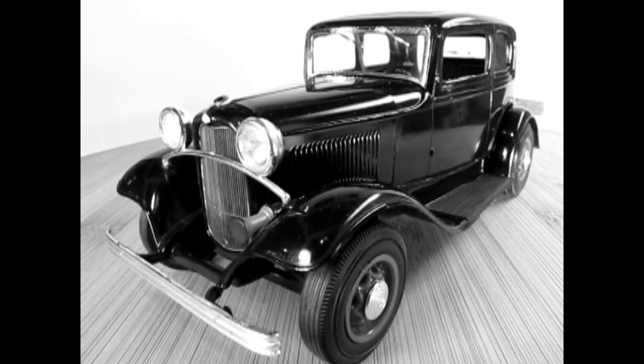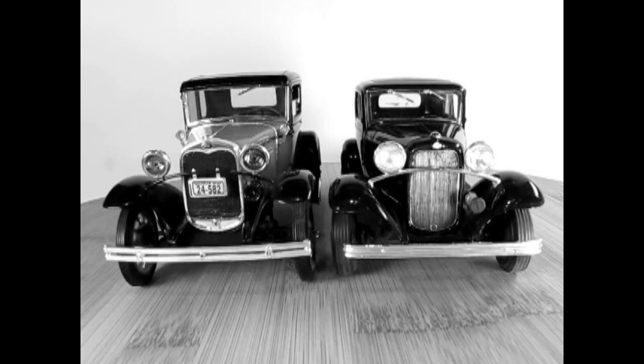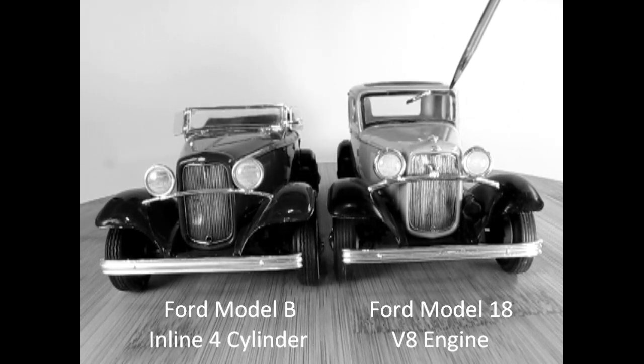Rather than just updating the Model A, Ford launched a completely new vehicle for 1932. The 1932 Model 18 was the first low-priced car to offer a V8 engine. The big news for 1932 was the addition of the brand new Ford 60 horsepower flathead V8. Although there is a certain visual similarity with the predecessor Model A, the car was new. Other than the engine and the badging on the headlight support bar and hubcaps, it was virtually indistinguishable from the V8 Ford Model 18s of 1932.